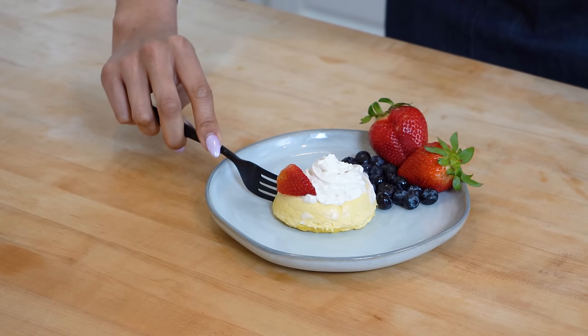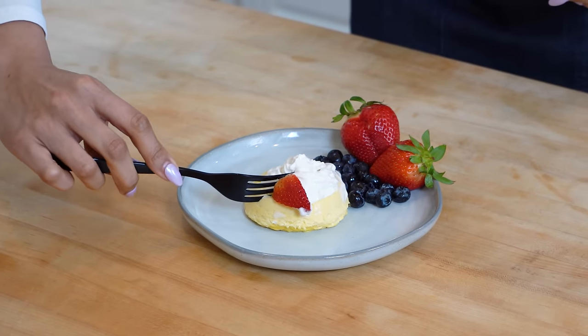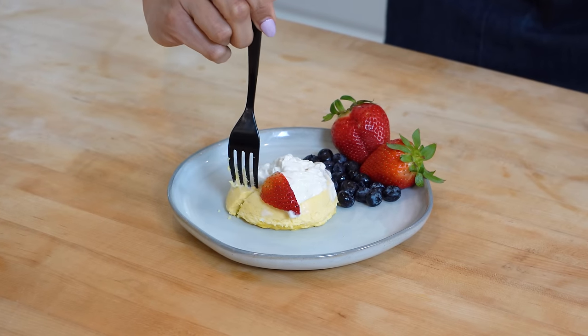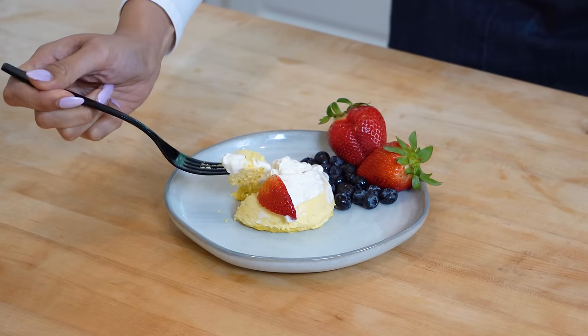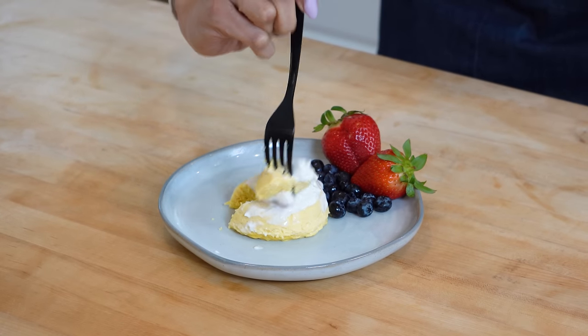Look at that — it is nice and dense. Not bad dense; I'm just saying it's already set, which is exactly what you want for this cheesecake recipe. Look at that. I'm going to do a little bit of strawberry, a little bit of whip. And cheers.